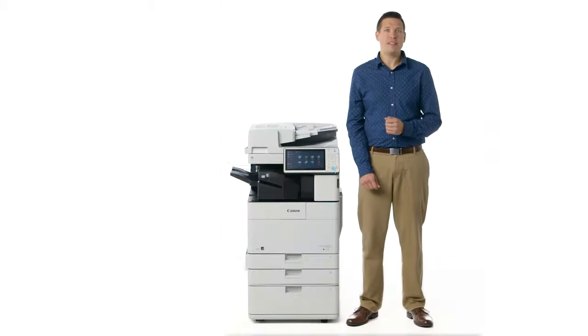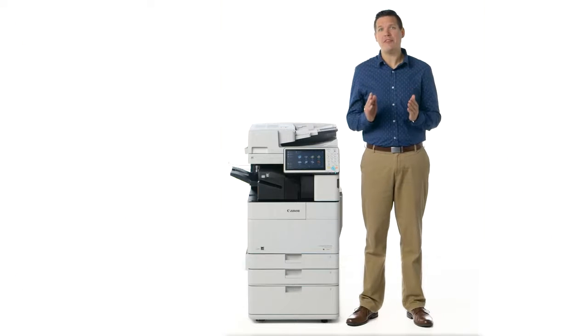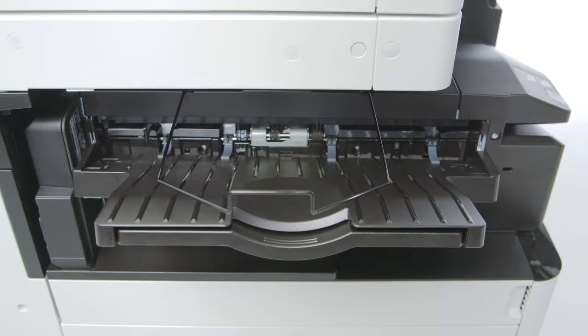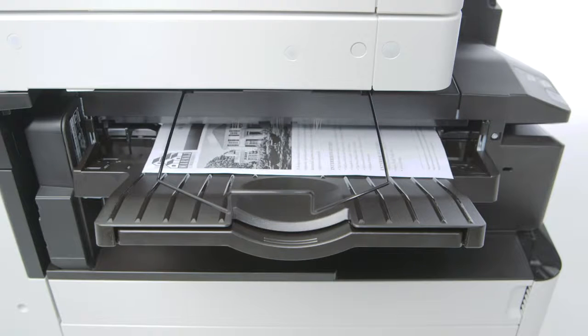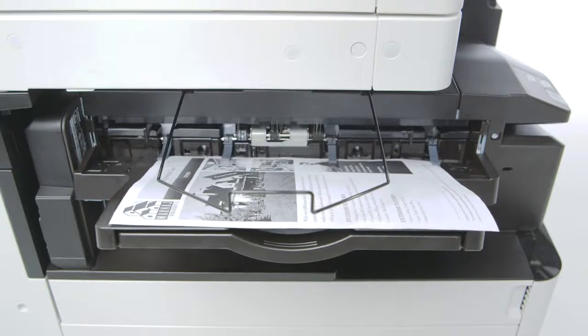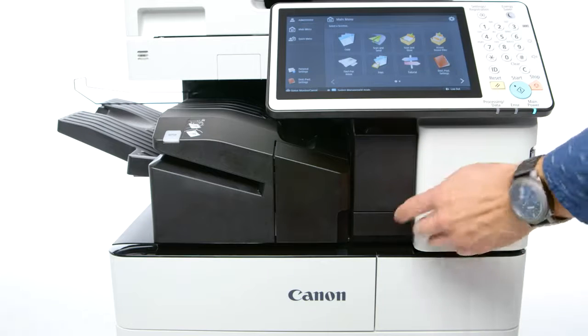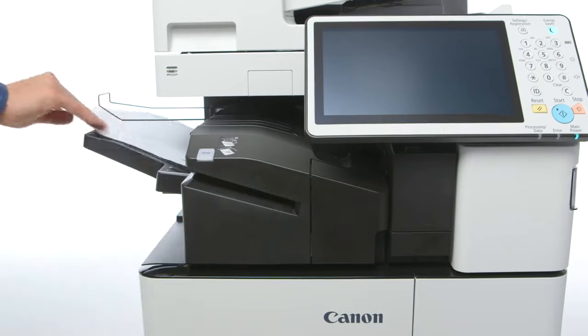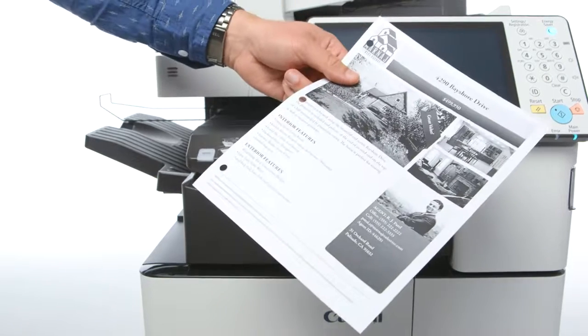The Image Runner Advance 4500 series supports an optional inner finisher that provides staple finishing of up to 50 sheets within the same footprint of the main unit. The inner finisher outputs to two trays for a combined capacity of up to 545 sheets, and supports an optional inner 2 and 3 hole puncher. This can help save space by eliminating the need for an external finisher.